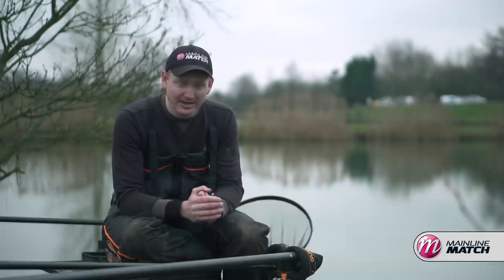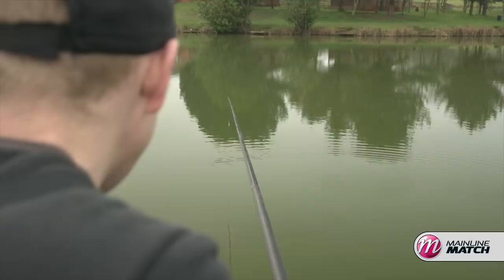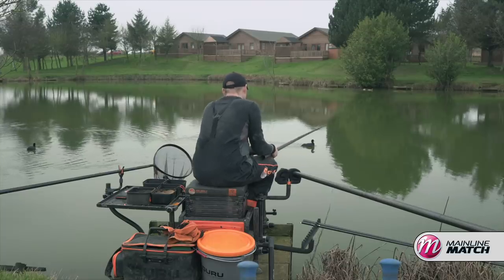For me, the most important thing about that line is finding the bottom of that shelf. I simply put my plummet on, ship out, and you'll gradually see the slope getting deeper and deeper until you find the main lake bed where it flattens out — and for me that's the perfect place to target on your short line.